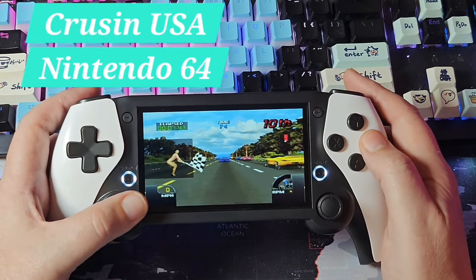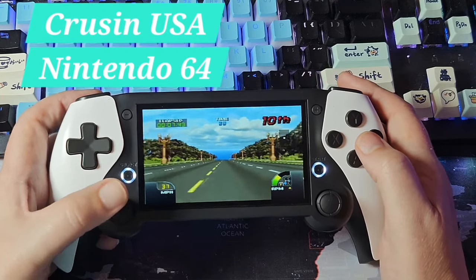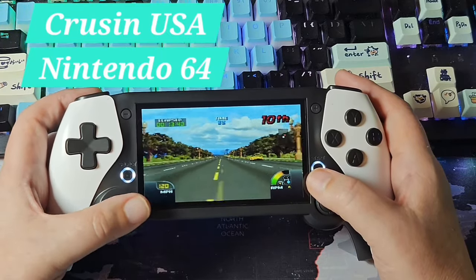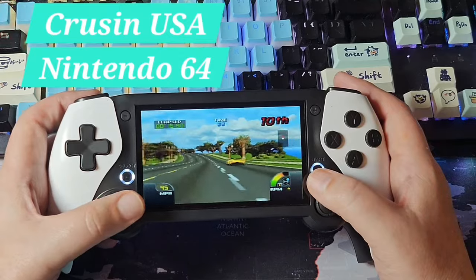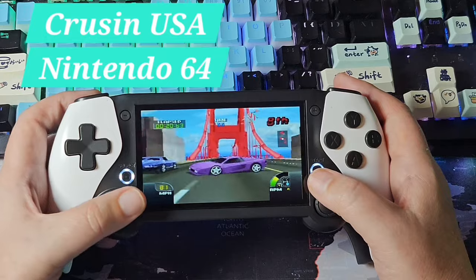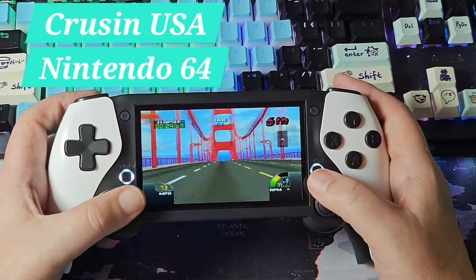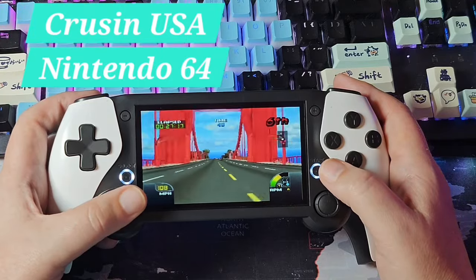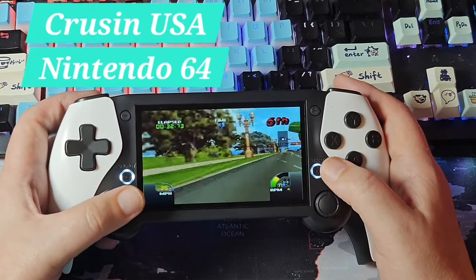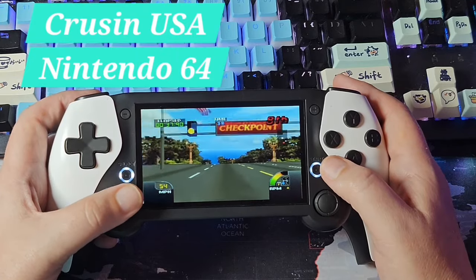I really want to encourage more competition and more choices, especially here in the US. Let's see what the N64 control setup looks like — there we go. Sticks feel good. This reminds me of the M19, which played N64 about the same. I like this bigger widescreen for N64. Cruising USA is somewhere in the middle difficulty-wise for N64 emulation, and I think it's doing an adequate job. This thing needs to come in under $50 to really compete.